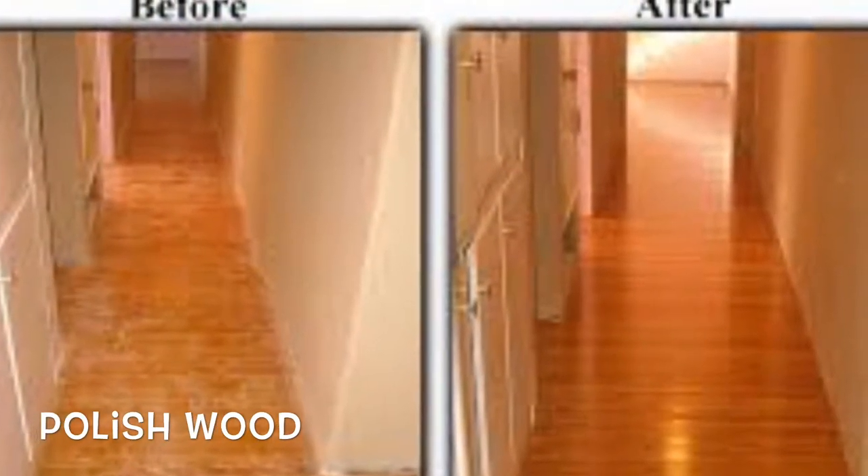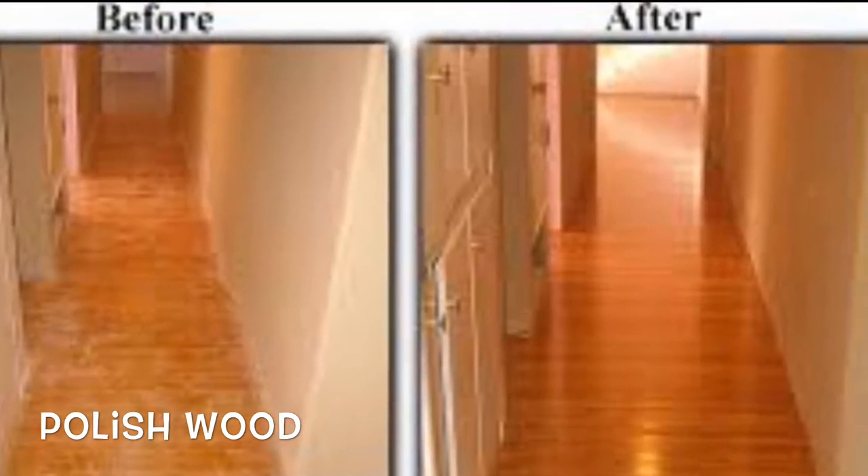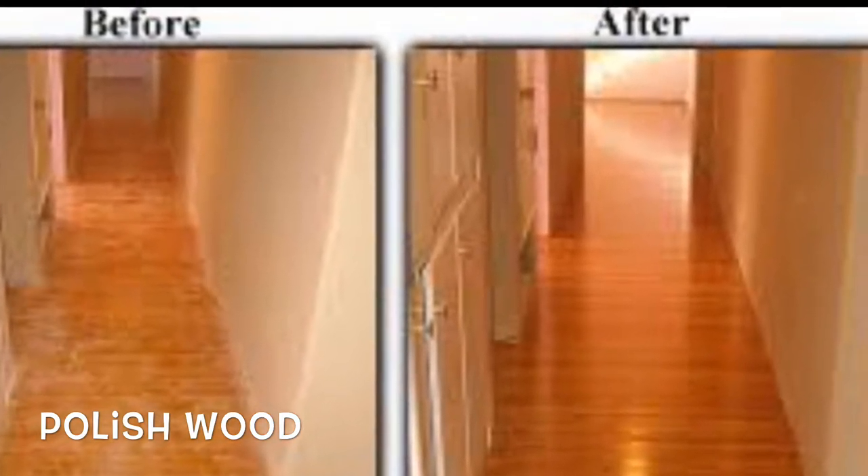The white side of the orange peel can also be used to polish and brighten dull looking wood furniture, as you can see in the picture before and after.